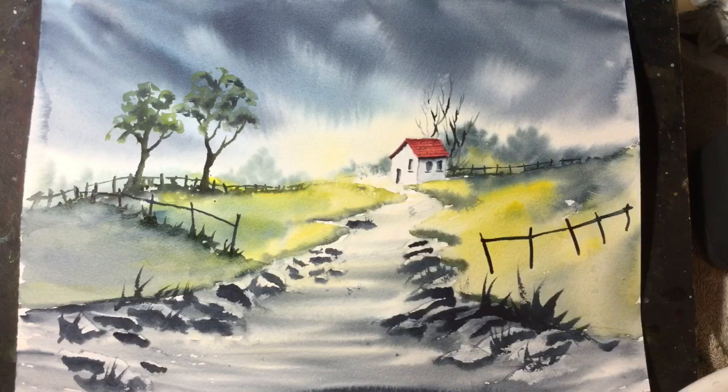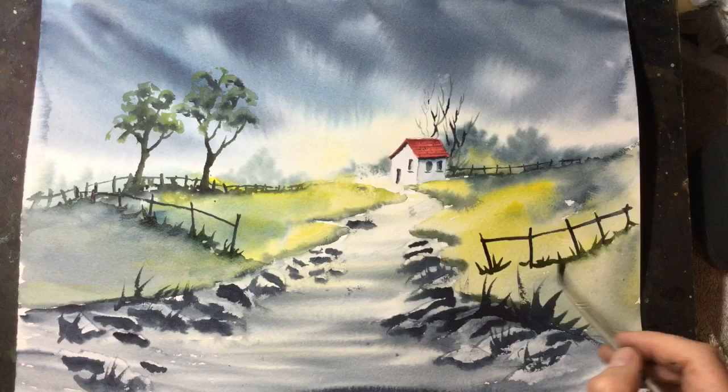Beneath the fence at the base of the posts, I'll just add a little bit of grass by flicking dark paint up, and then use a very wet brush to soften the base. It gives a nice line of grass beneath those posts.